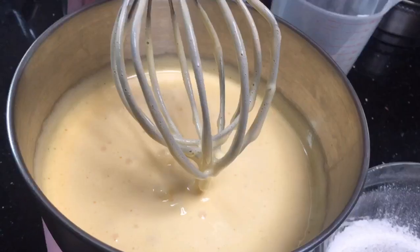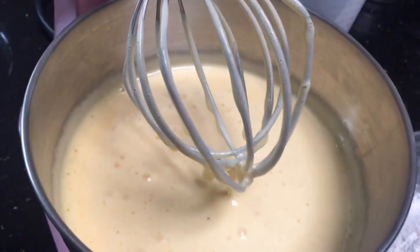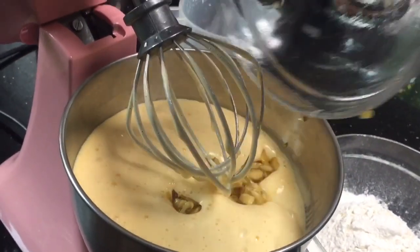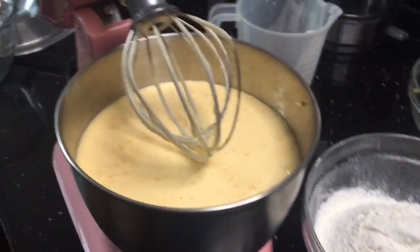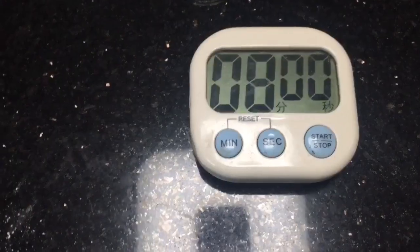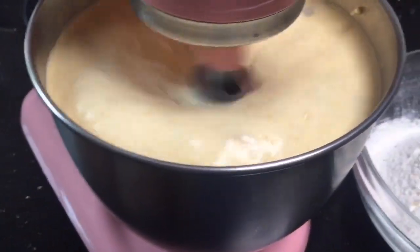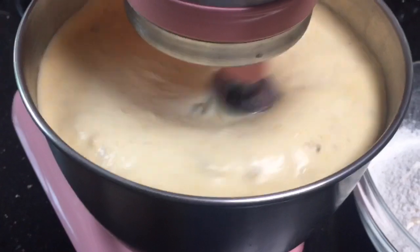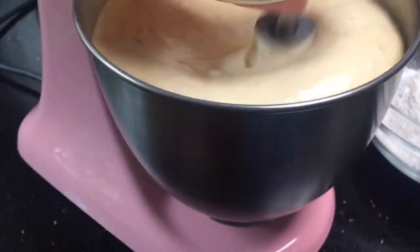Nakaiba na yung kulay, di ba? Ayan ang kulay niya. Ilalagay na natin yung banana — ilalagay na natin lahat. Pagkatapos, continue po natin i-whisk ng 8 minutes. Hayaan lang natin hanggang maging soft at fluffy yung mixture. Continue lang po syang i-whisk hanggang 8 minutes.